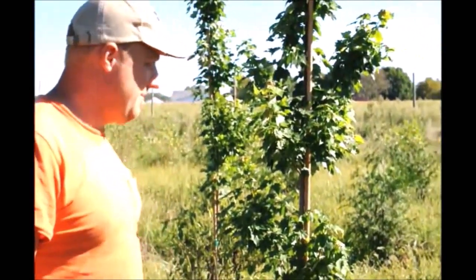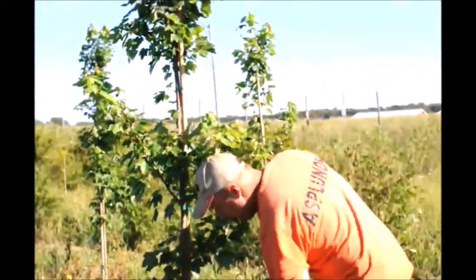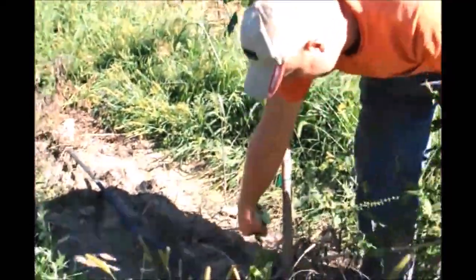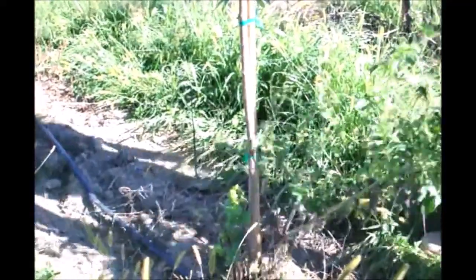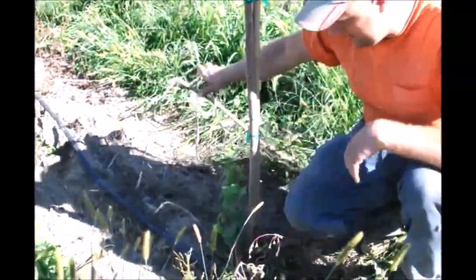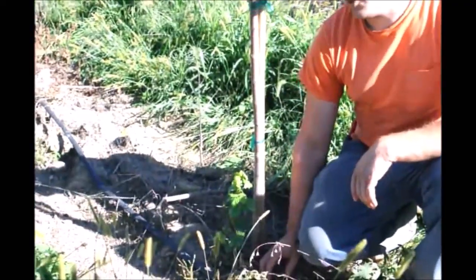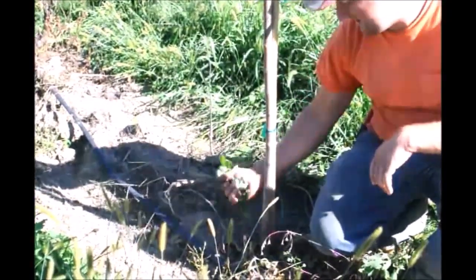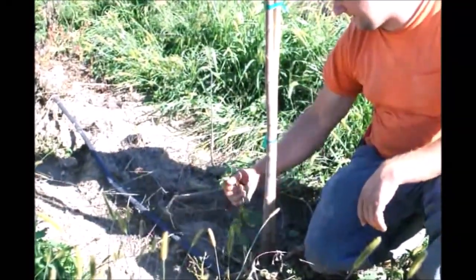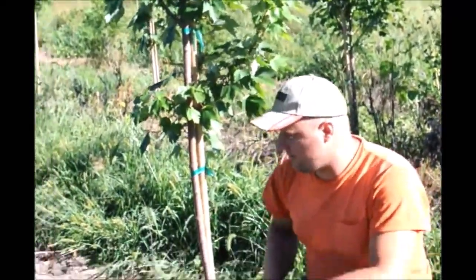Some of them we will have to trim. For example, if we see anything like this growth coming up on the bottom, we'll definitely have to trim that off. These are coming from the rootstock — whatever you call that growth — we do have to take it off because it's not good for the tree. If we just cut it off, the tree will be fine.